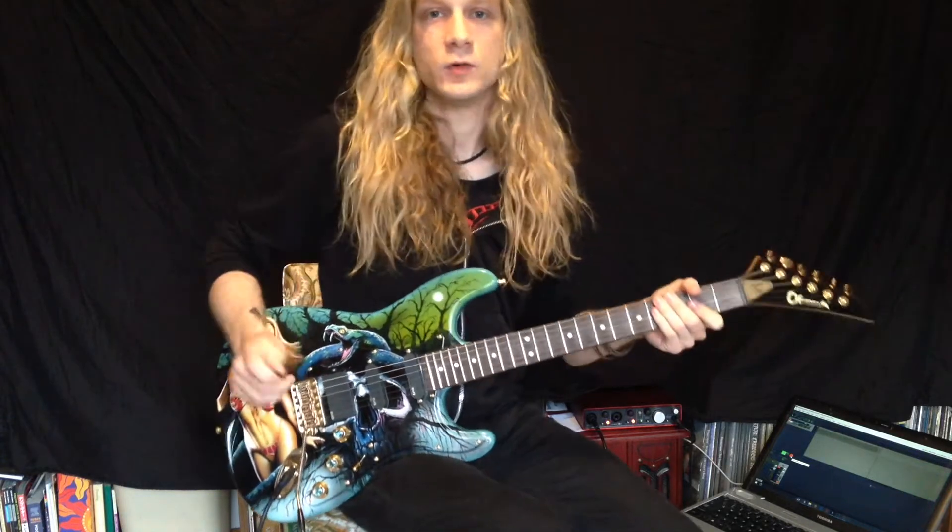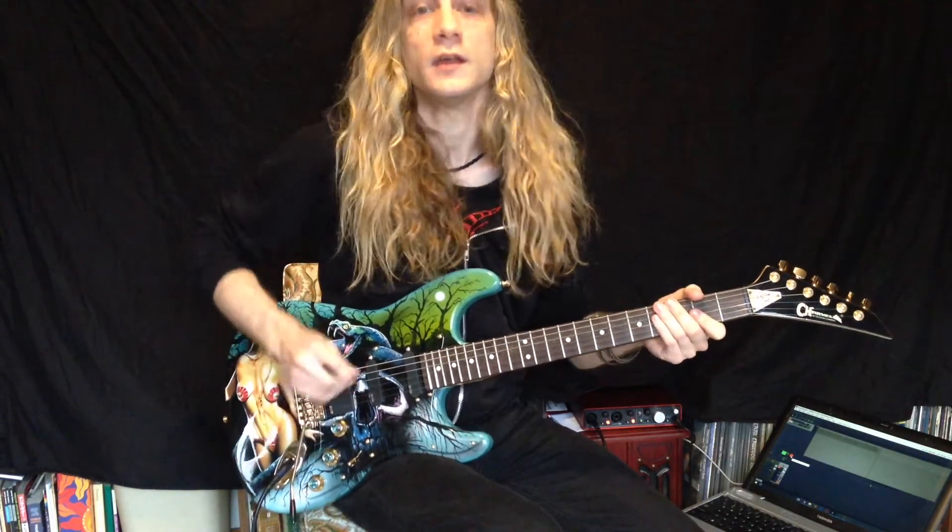Hi guys, this is Bryce Finn. We're gonna learn how to play Night Hides the World. So to start off, here is the intro riff.